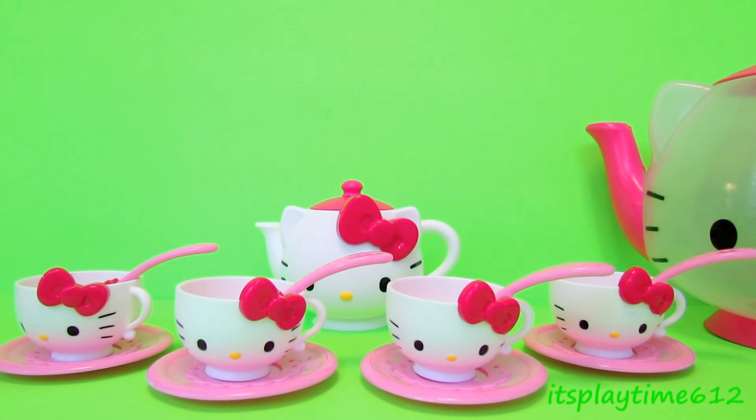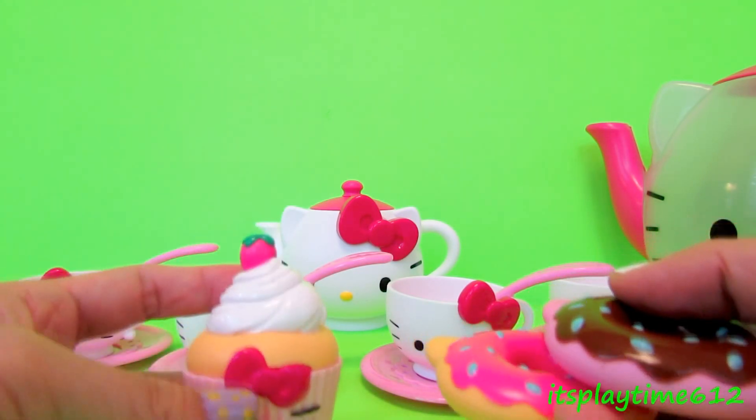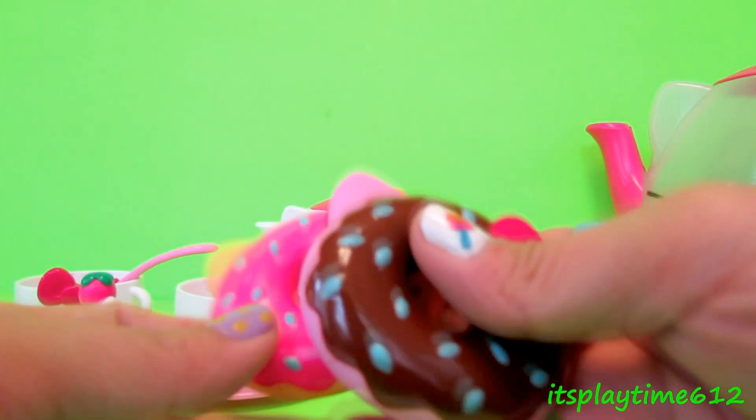To start with our tea party, we need a cupcake and some donuts.